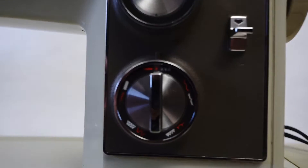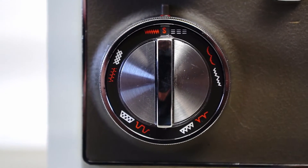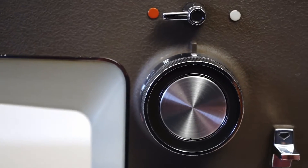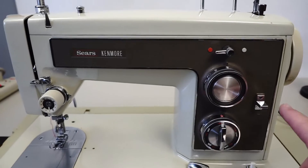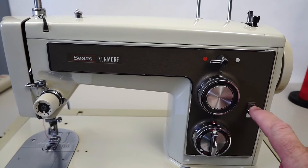It shows the different stitches you can do right here on this dial. This little tab here is the reverse lever. The person apparently gave up on this machine — probably didn't want to take it in to get it serviced because that costs money obviously. Simple fix: tighten the screw that went to the reverse lever. Boom.